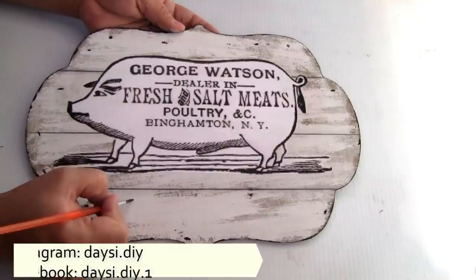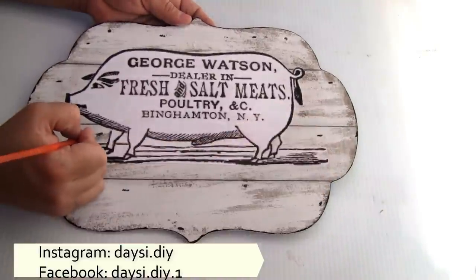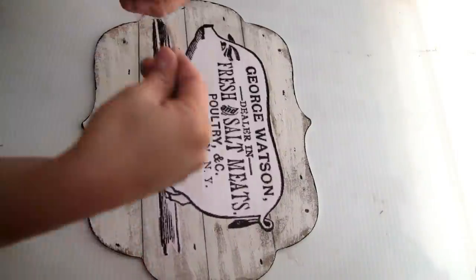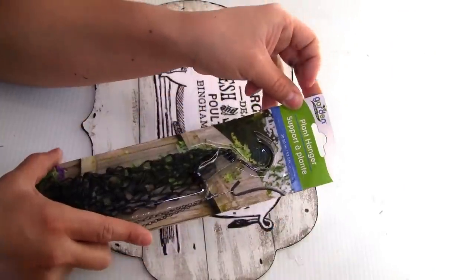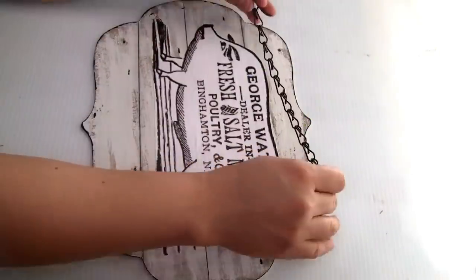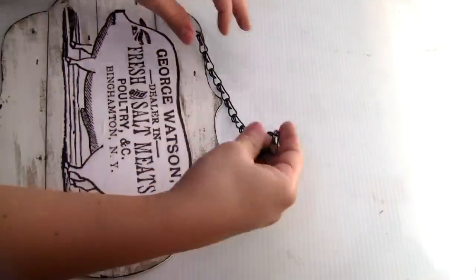I also decided to create small lines inside of the sign so it can have this distressed look. To hang our sign you can use a piece of jute twine, but I decided to use this plant hanger from Dollar Tree — I cut a small piece, placed it, and used my pliers to tie it very well on the back.